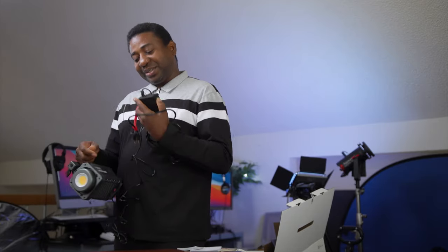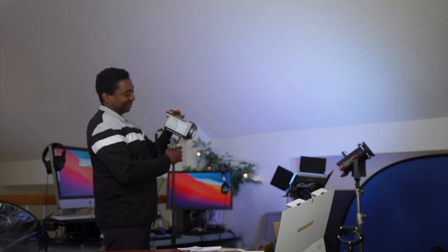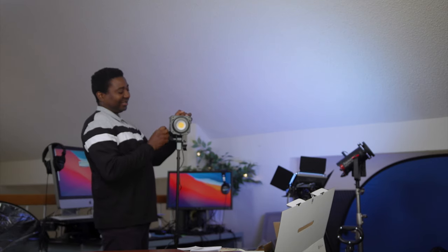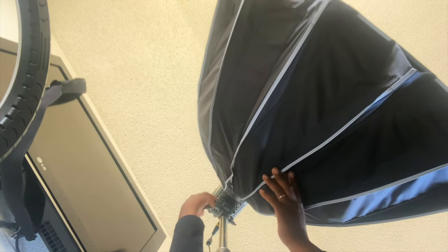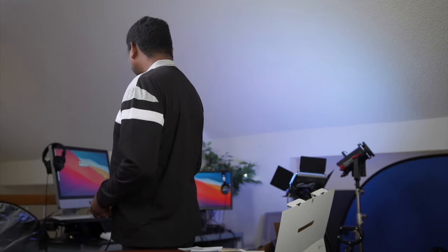We're going to see the light for the first time in a bit. Turning this — oh, that's an easy lever, so easy! Just a nice little touch. Push and we're good. Very soft, and then we got control.